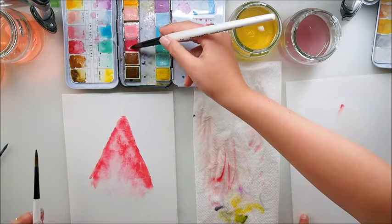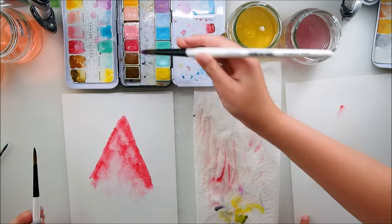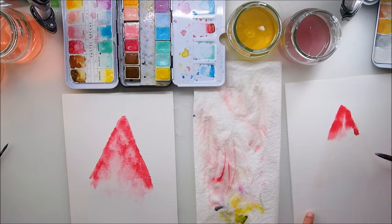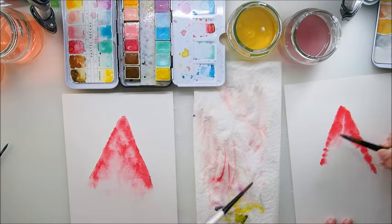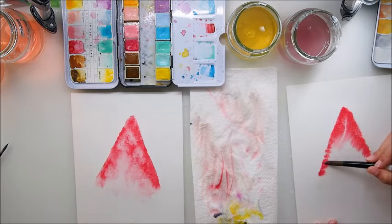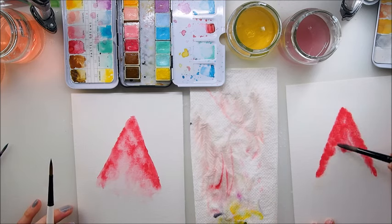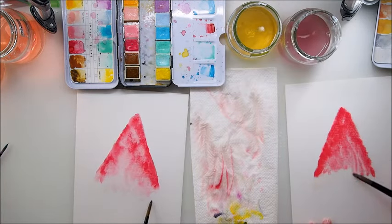You just have to have enough paint now, Emily — more, more. There we go. And you have to be a little bit faster. That's kind of my interpretation of how this would be better. I'll wait for the other part with the green. Well done. Well done.